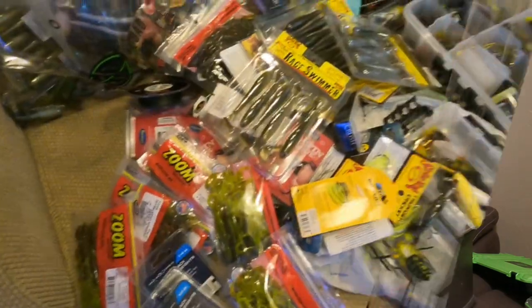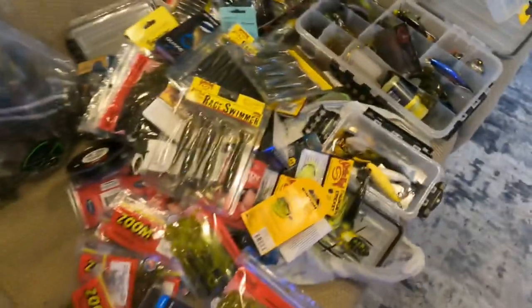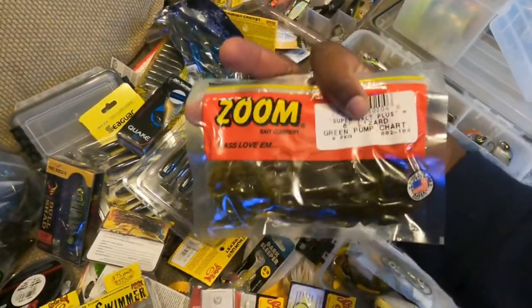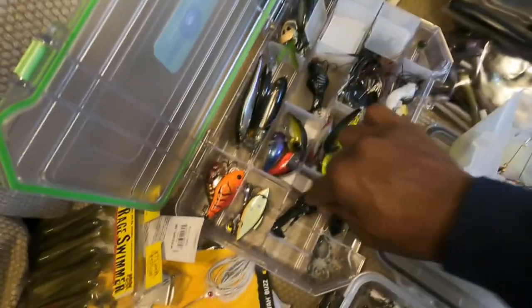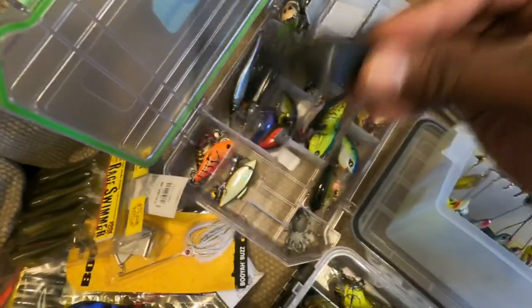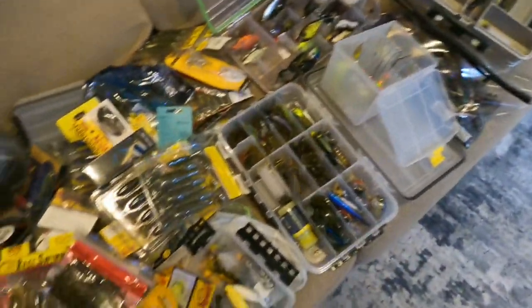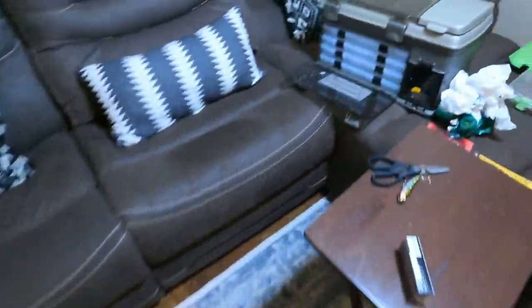First things first, I'm going to go ahead and set out all my top water stuff and then cut out those runners and put everything in the box. I got some plastics — I really want to try these fast. I got some buzz baits, the stuff I always catch fish on: top water, prop frog in black — that's juice if you haven't thrown it. Got my spiders and stuff, and we're going to organize all this into just a handful of boxes.